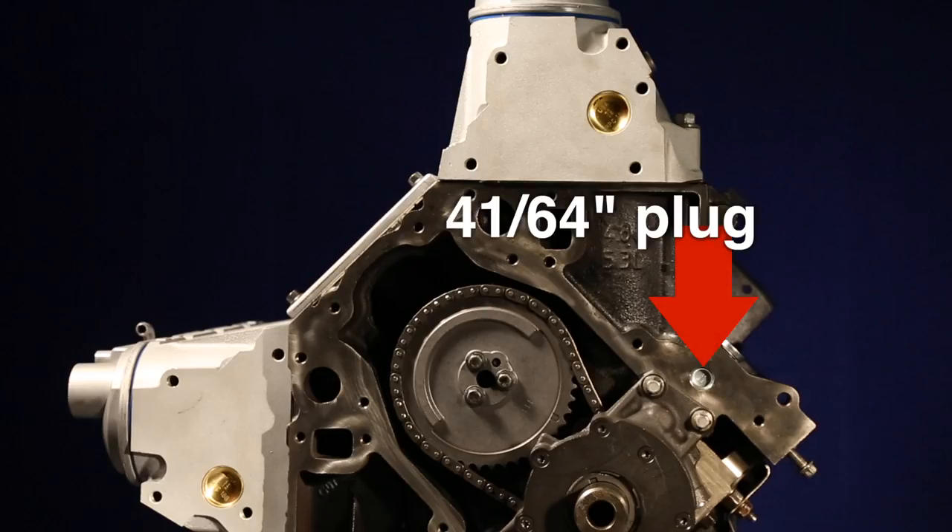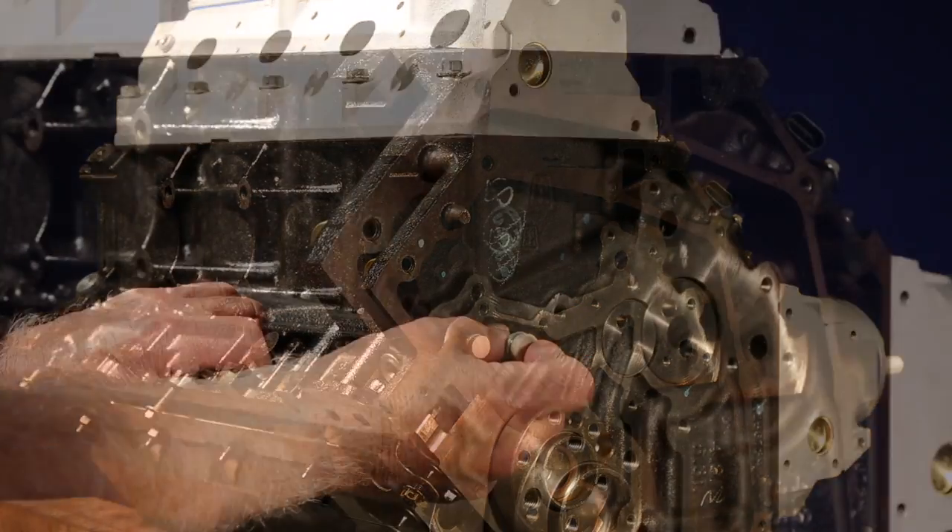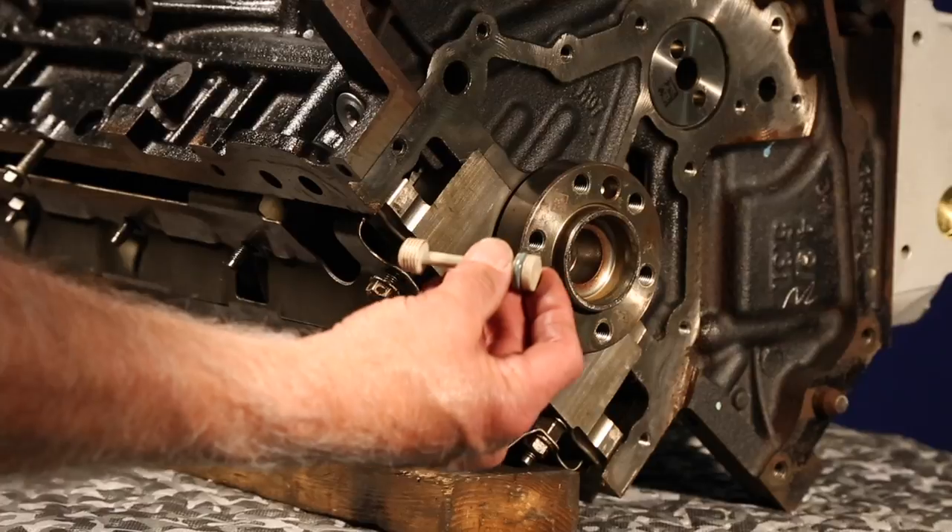There's one 4164 expansion plug under the front timing cover. Under the rear cover, there's a diverter valve known as a barbell valve because of its shape.